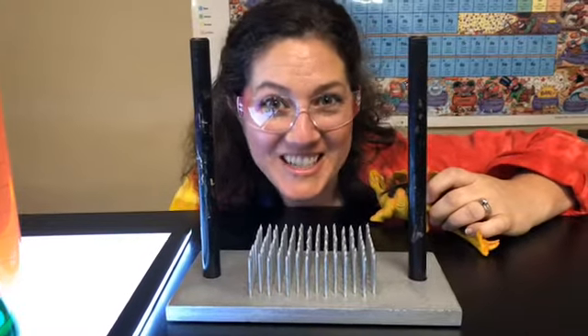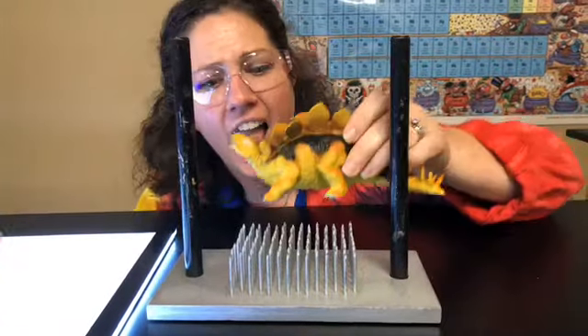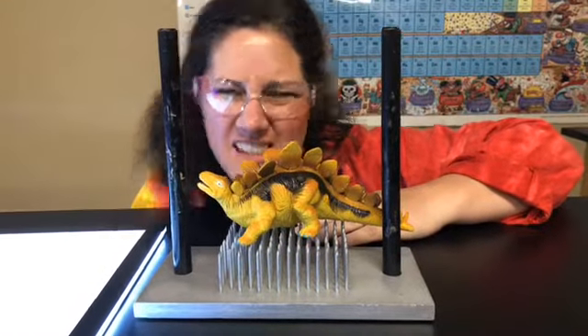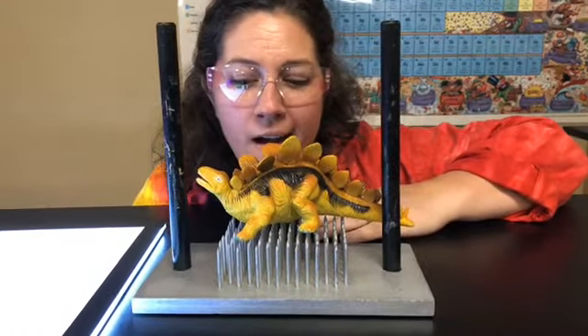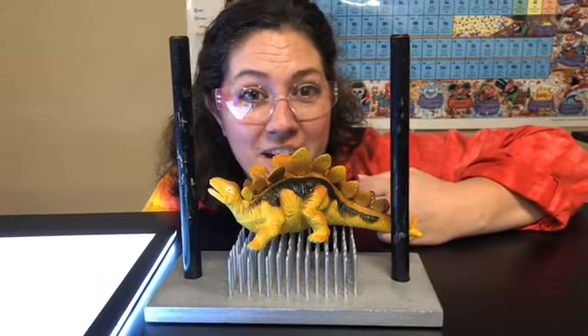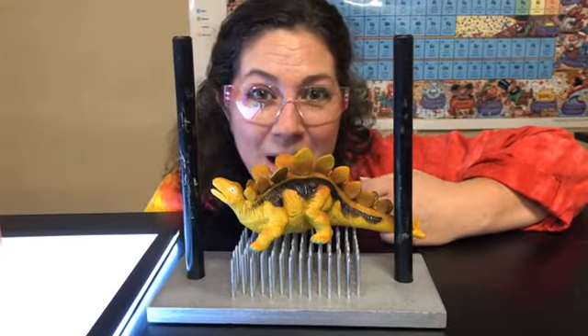Hey guys, Kate here from Discovery Center. Have you ever wondered how do people lie on a bed of nails? Sounds kind of uncomfortable, doesn't it? I wouldn't want to do it, but Dr. Steg, our Stegosaurus friend here, he's standing on a bed of nails. Let's see what the science is behind it.